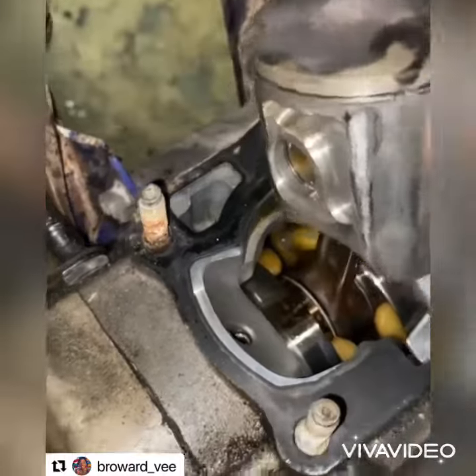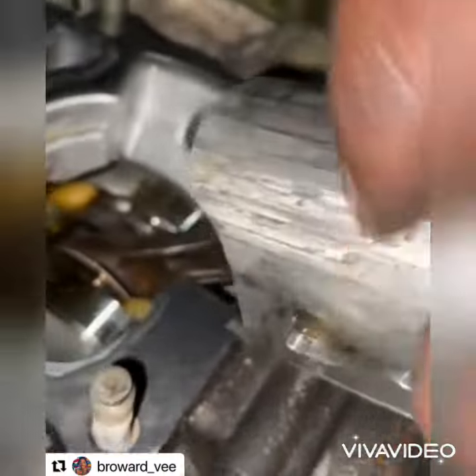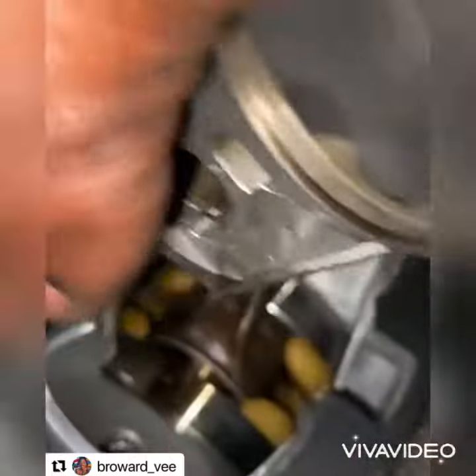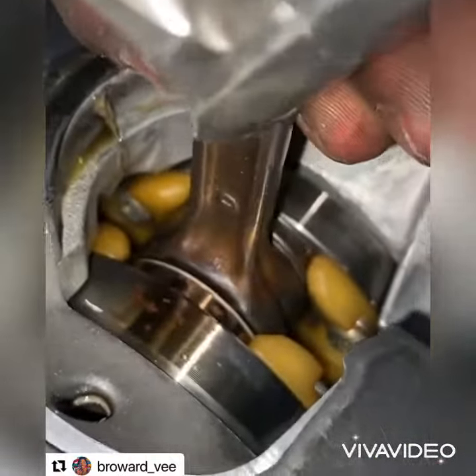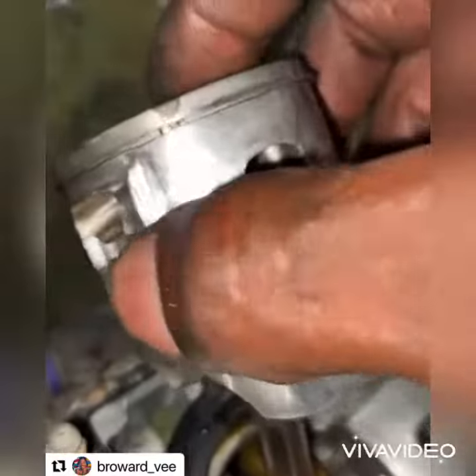Finally got his top end off, the whole top end. And with this piston, you can see it's definitely scratched up bad too. His crank's still good, don't have no play. But this piston is definitely over with.